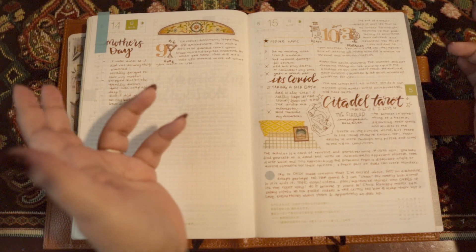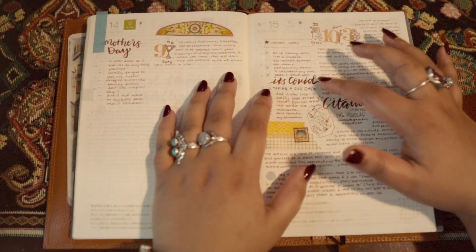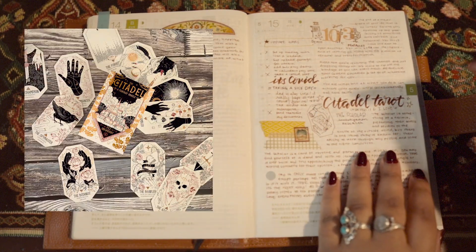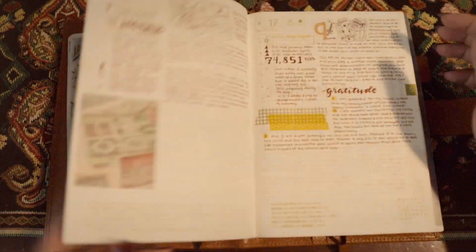Then this day I found out that I had COVID for the first time since it started - I finally got COVID. So I ended up taking a sick day. This is also the day I ended up getting the Citadel Oracle deck, so I unboxed it and talked about it and then basically just slept the rest of the day.